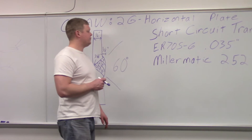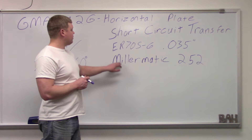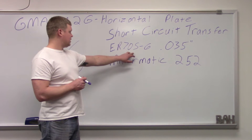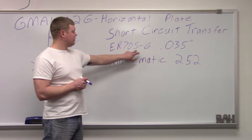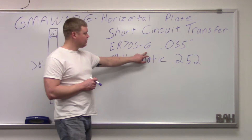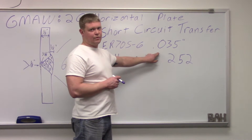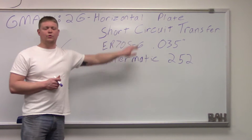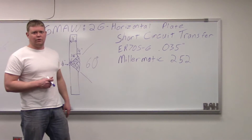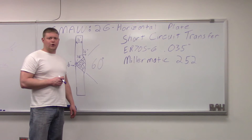We're going to use a Millermatic 252 with a rod of ER70S-6 electrode — 70,000 pounds of tensile strength — solid wire with a composition diameter of 0.035 inches. We're going to use the short circuit transfer so it burns a little bit cooler, which allows you to have good manipulation. You can move it around a lot, so let's go out and burn it.